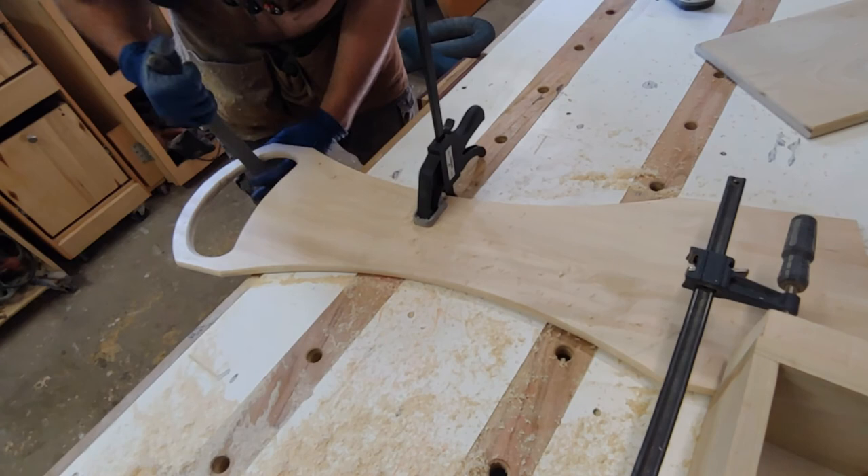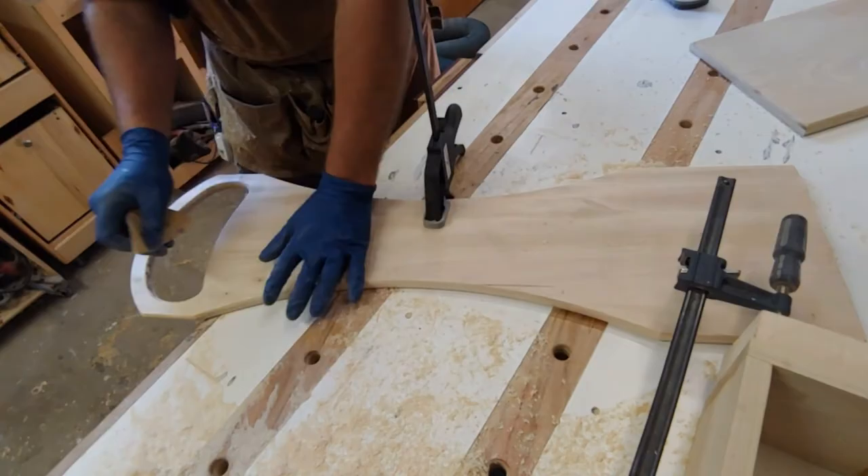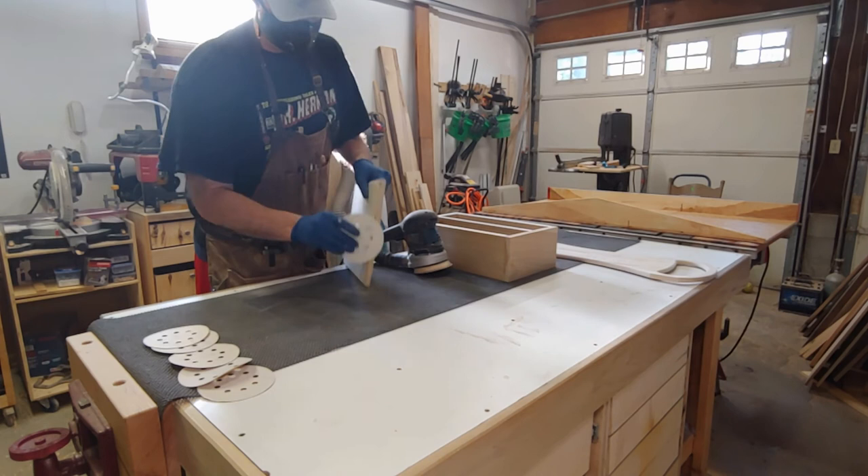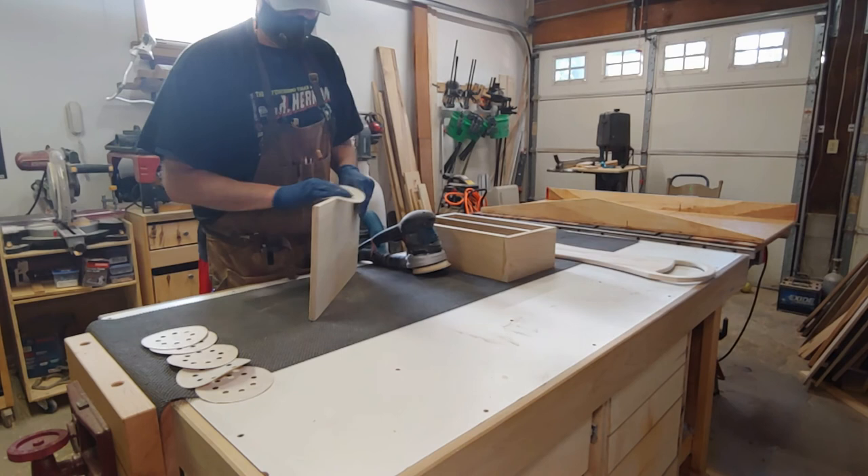Hand sanding — you're always gonna need that. If you don't hand sand, you should; it really helps you get fine detail versus using a power sander. Old sanding trick: take a pencil and mark all over your work, then start sanding, and when the pencil marks are gone — guess what? You're done!